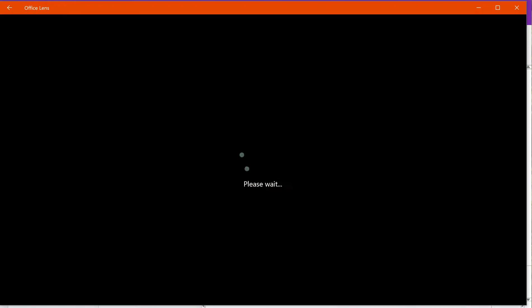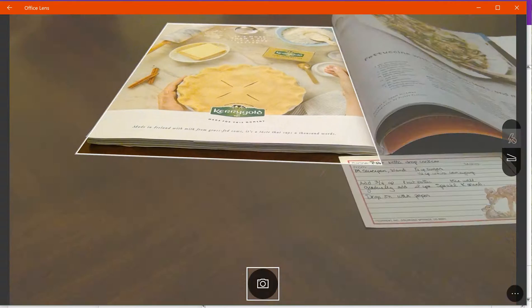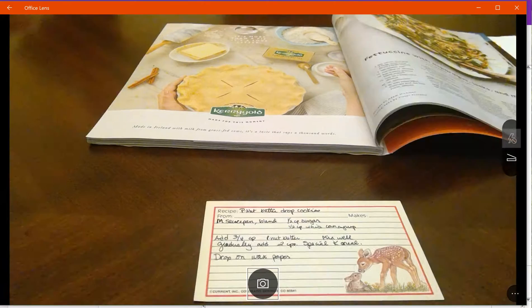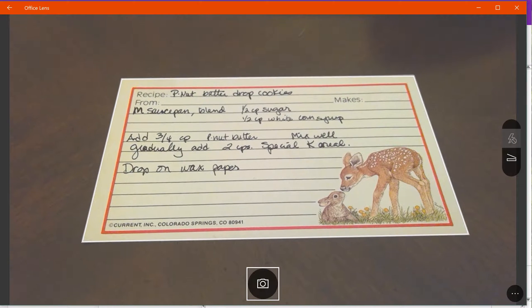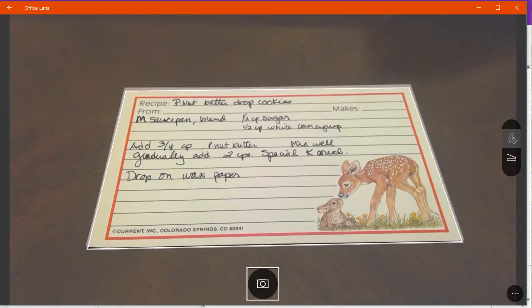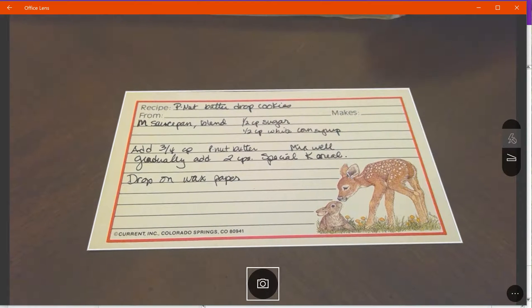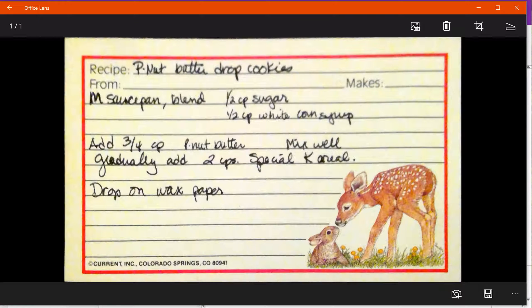When I open Office Lens you'll see it uses the camera on my device. I'm going to take a picture of this recipe card — I'm just going to tip my computer and you'll notice it's at an angle, but there's a beautiful frame right around it so it ignores the table the card is sitting on. I tap the camera and you see it straightens everything out and makes it beautiful.